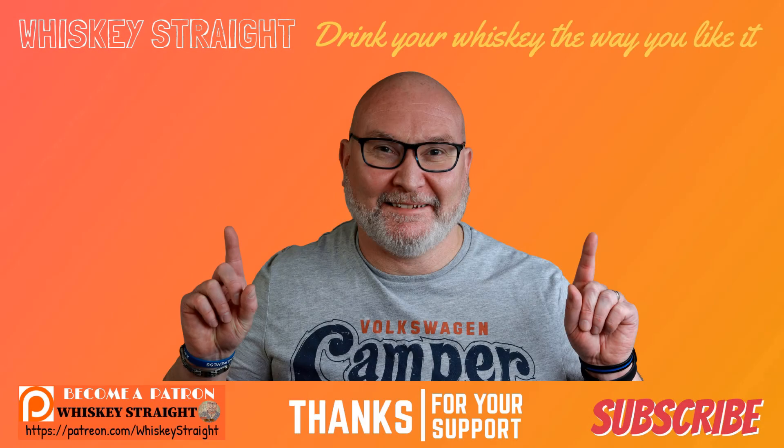Thanks for watching folks, I really do appreciate it. Please check out these other reviews, and if you'd like to support the channel, the best way is by subscribing, liking, and commenting. And don't forget to ring that bell for all video notifications so you don't miss out on any future content.